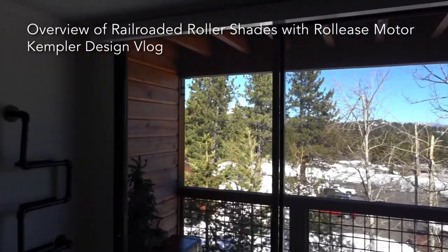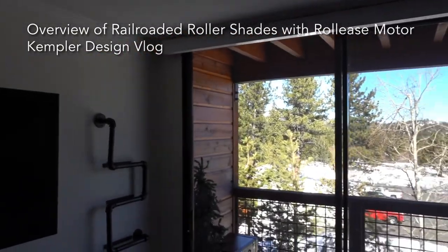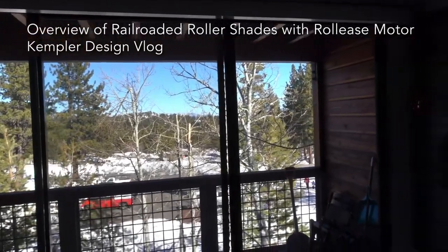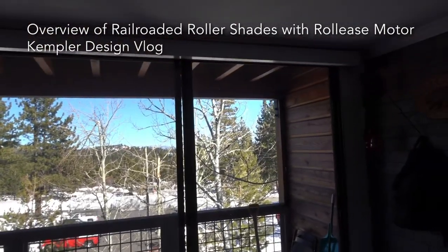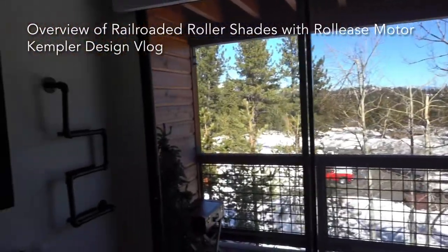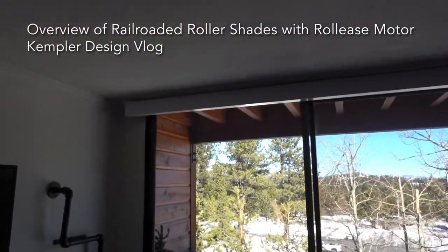First of all you can see the opening. We're up in Tahoe, so in this area they want to make sure they have maximum view to the outside. They didn't want anything that was taking up too much room and stacking over on either side — they wanted something that went up to the top.